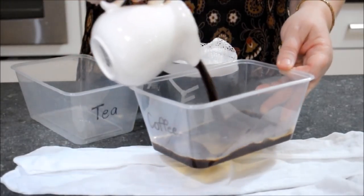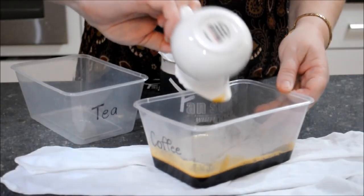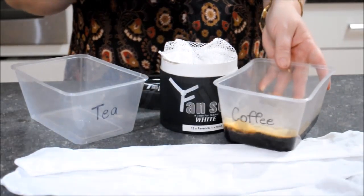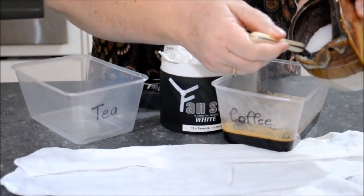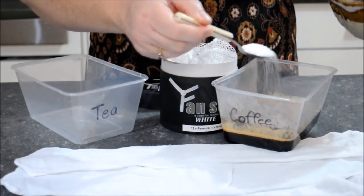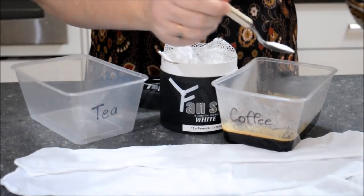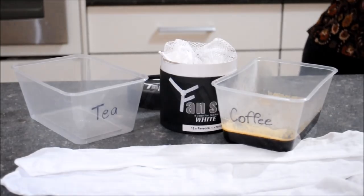I have the coffee machine going already and I've made my mixture — it's four shots of coffee. It has been sitting for a couple of minutes; it may be better to do it cold, but for the process of this video I've done it while it was still warm. Here's the salt going in now — just normal table salt, one and a half teaspoons.